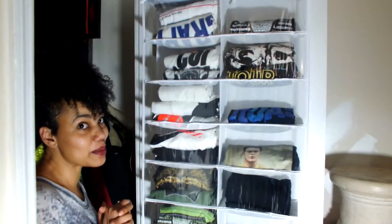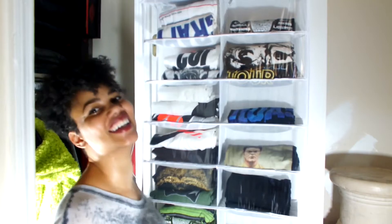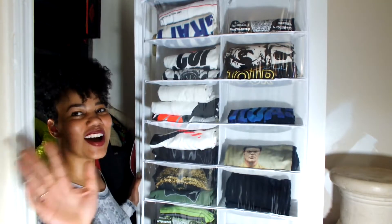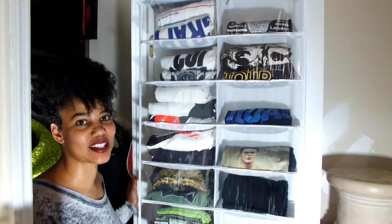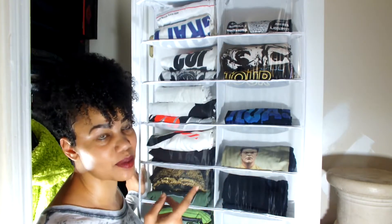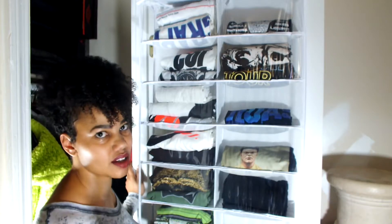So ignore the mess during this video — I see y'all seeing me. Okay y'all, so I'm trying to decide what color to paint my room. The master suite is a whole project itself, so we're working on the master bathroom right now.